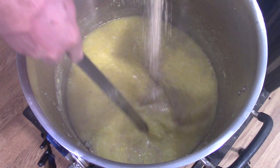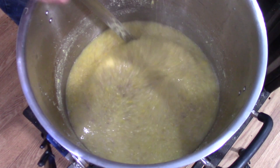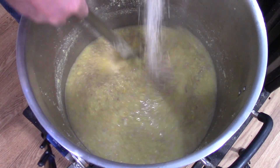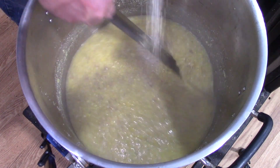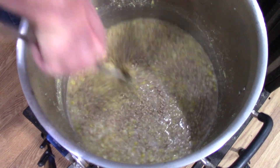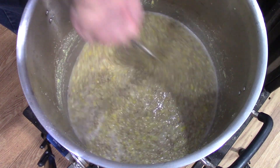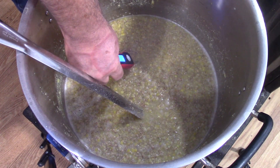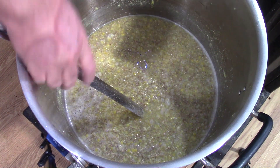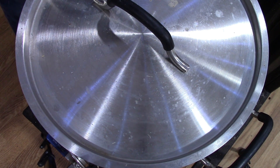The six-row barley adds flavor, plus I'm using the enzymes in there to help convert all the starches. Let me get this stirred in and double-check my temperature — it is 150 to 153 degrees, so that's going to be about perfect. I'm going to put the lid on it and let that sit for another hour and a half.